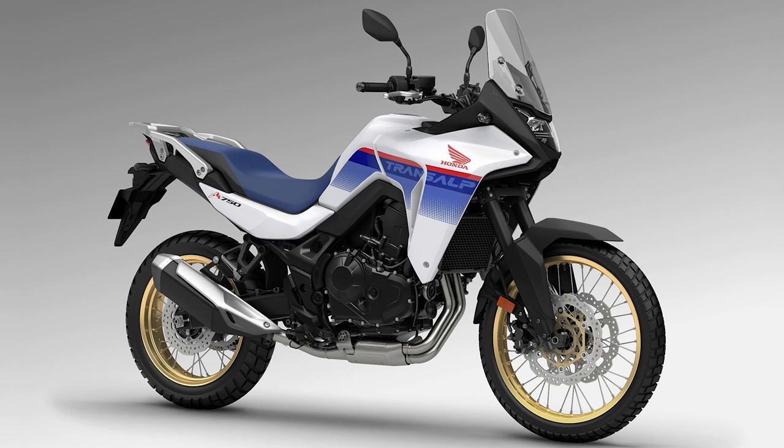After that, the V-Strom 1050 and the DR800DE models are worth looking at. I don't know if there's much difference. The 750 model is better than I thought — I thought it would be easy to handle, and off-road driving can be done alongside road use. Off-road driving is quite good.